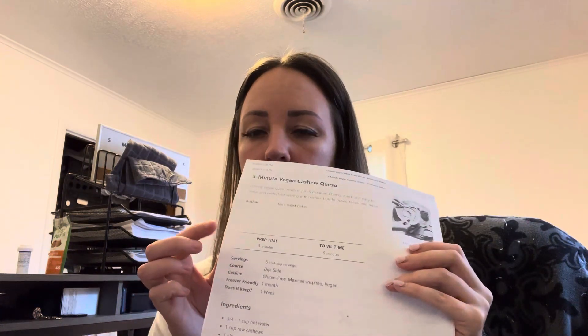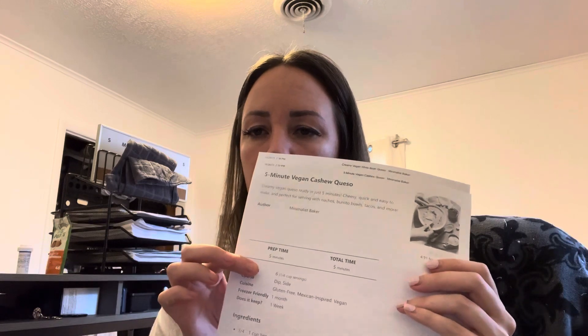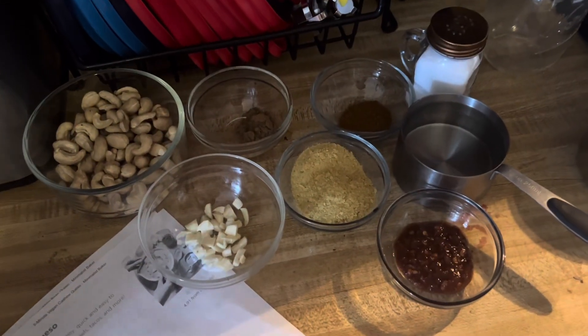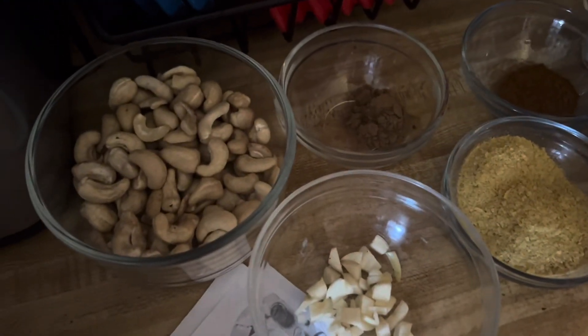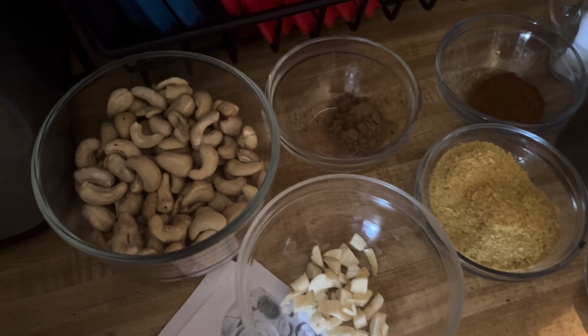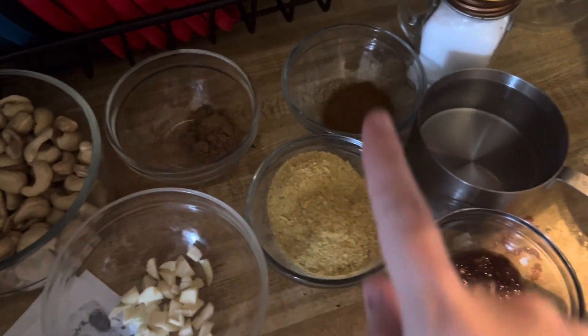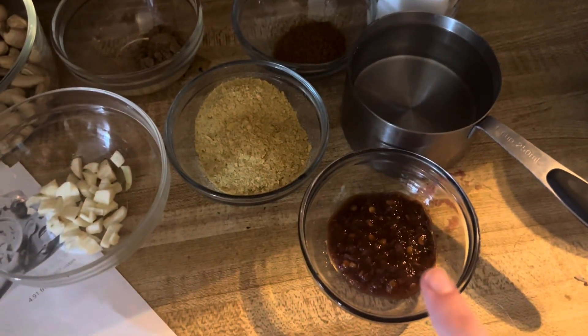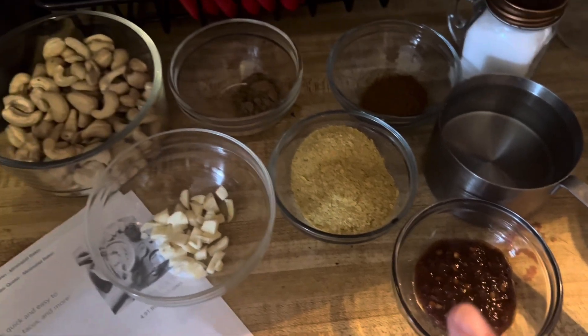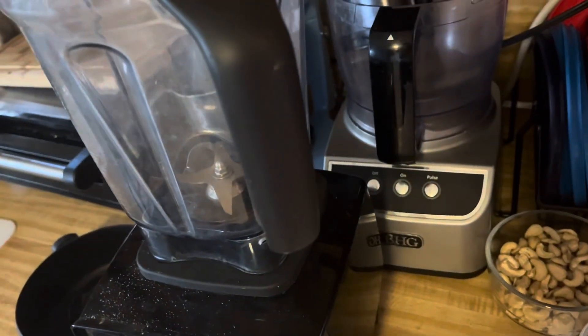We'll go start and see how it goes. I've got some of the ingredients measured out already, so I'll go ahead and get started on this first one, this five-minute cashew recipe. I've got my ingredients. This one has raw cashews and it didn't ask me to soak them, so we're just going in with cashews straight out of the bag — garlic, cumin, chili powder, nutritional yeast, hot water, salt, and then some chili paste. I'm going to throw it in my blender and we'll see how it goes.